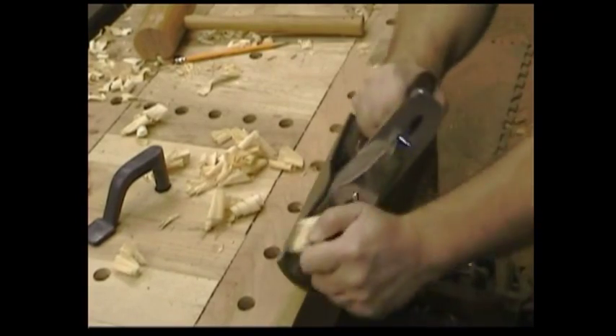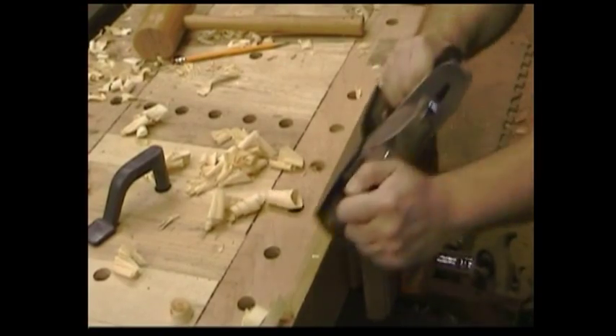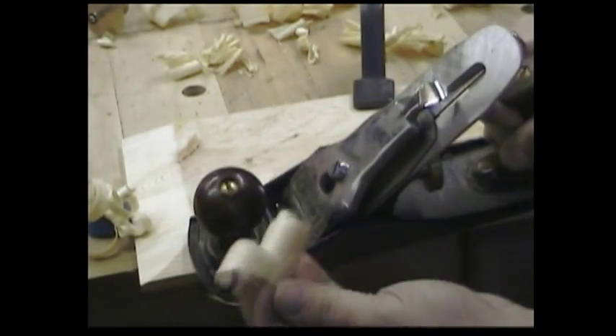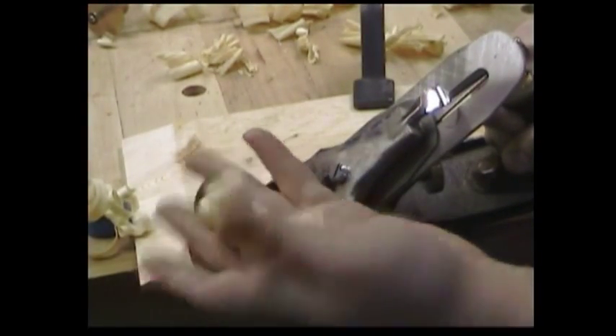Some people call it long grain, some people call it side grain — I don't know what you call it, but I love to plane it. This is where you get the nice curl. When the blade is sharp and the curls are flowing, there is nothing in the world like hand planing. This is why we still come back to these old tools in a world full of power.